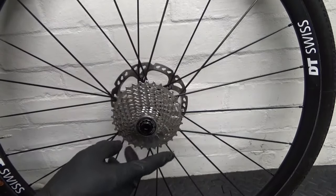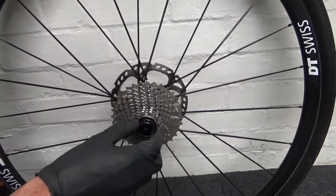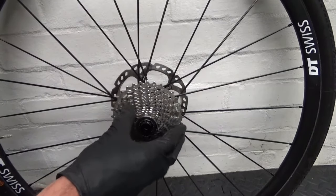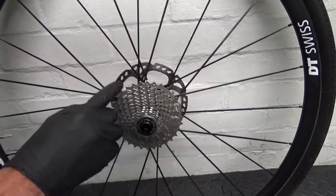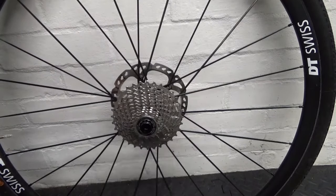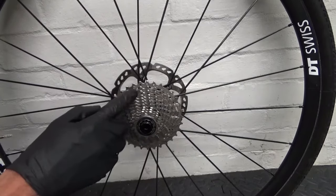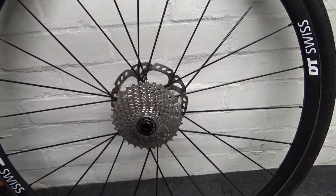So here we have the wheel — DT Swiss — and this uses a 3-pawl freehub, not the ratchet type. This is the 3-pawl version we're demonstrating here, usually found on the lower-end DT Swiss wheels. So any wheel that uses that, this will apply to.